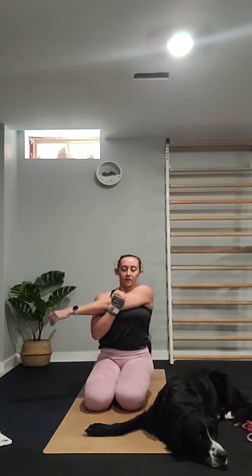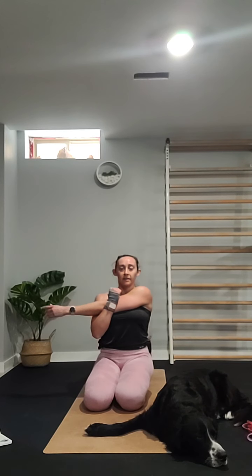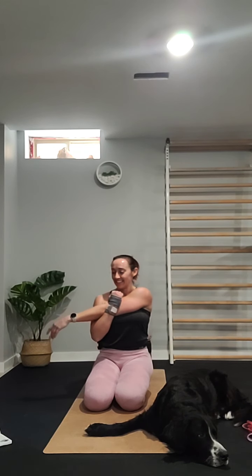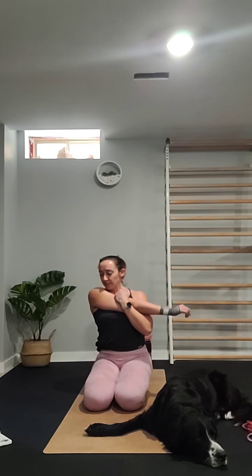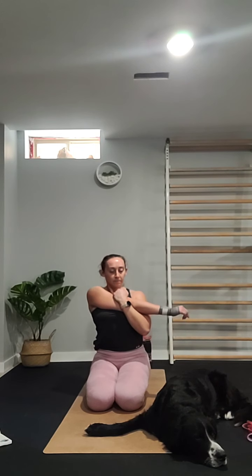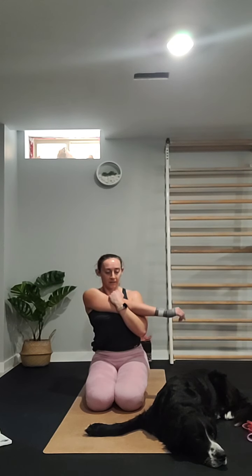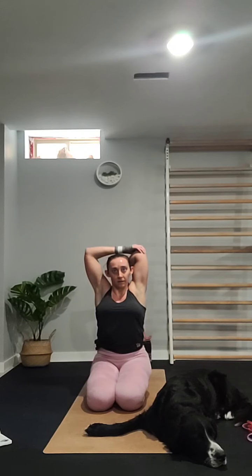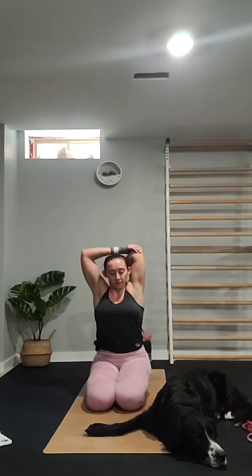Stretching the shoulders — bring your right arm across your body and just hook it with your left, hug it in as tight as you can. We did some shoulders today, some legs, some chest, so we're going to stretch that all out. Then bring your left across and hook it with your right. Then bring the right hand behind the head and grab the right elbow with your left hand for a deeper shoulder stretch.